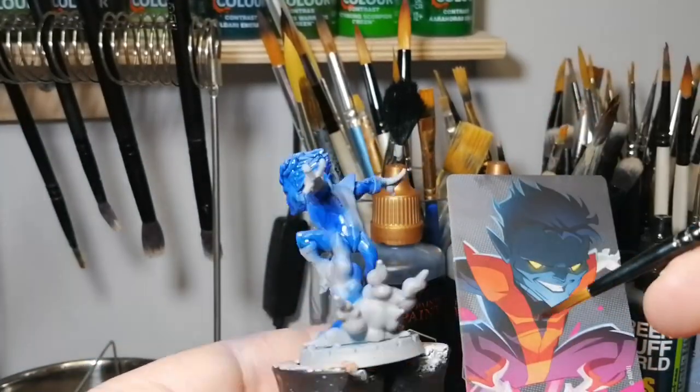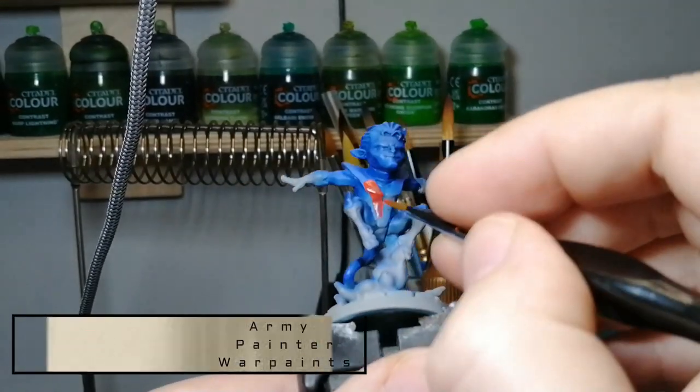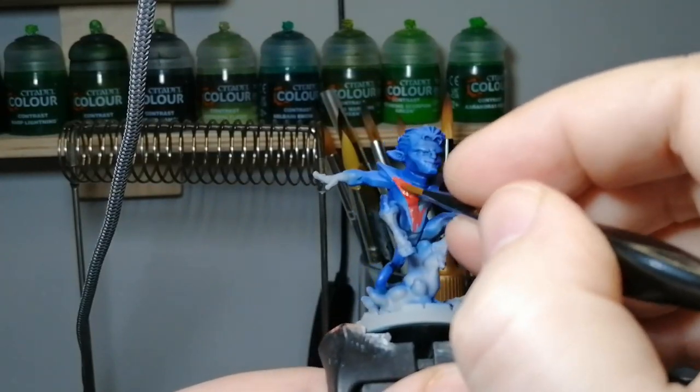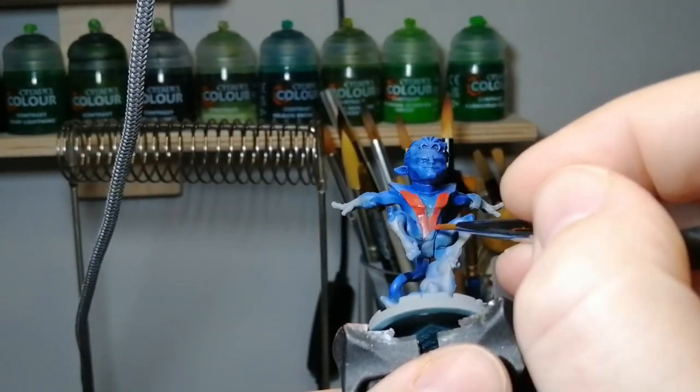Maybe I have some green I can do that with — I have the white. I only got a few here just to test them out; I don't have many. But if Army Painter, you're watching and you want to send me a few to demo, I'm more than welcome to try them out for you.